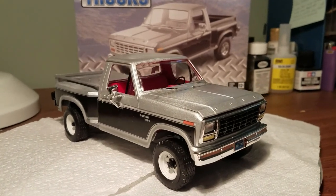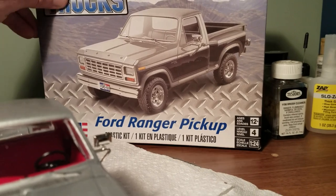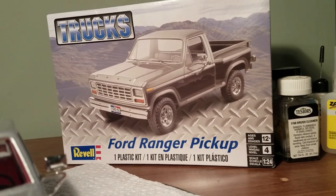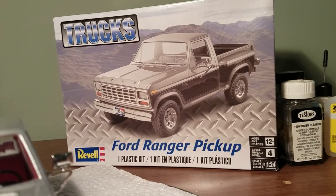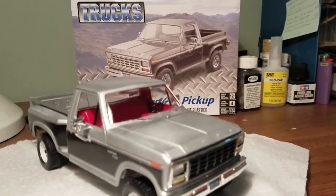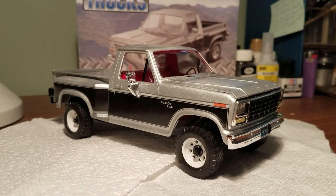This is incorrectly labeled as a Ford Ranger — it's wrong in two different ways. First of all, it's not a Ranger trim package of an F-150, and second of all, it's not a Ranger pickup. So what is this thing exactly? Because there's no year on the box or anything. Well, this is a 1980 to 81 F-150 flare-side four-wheel drive.